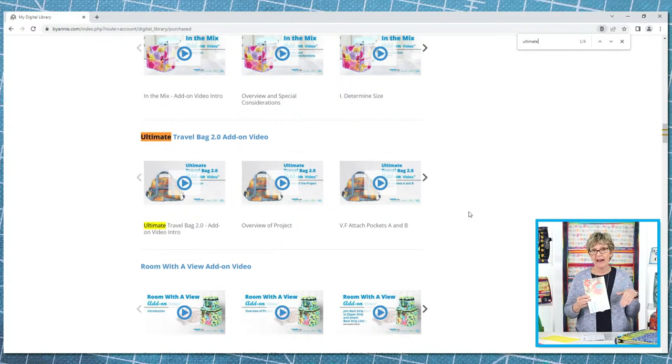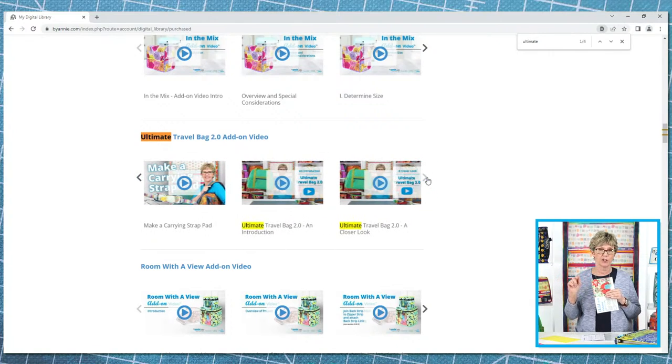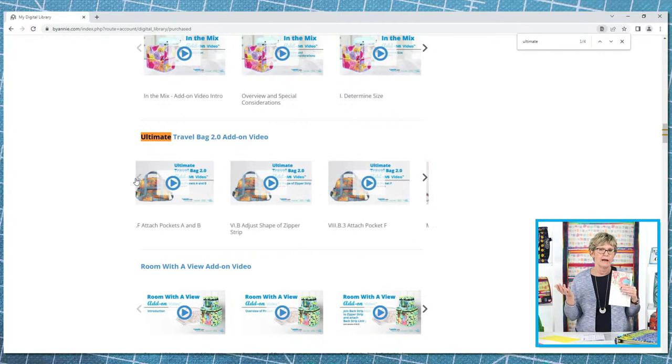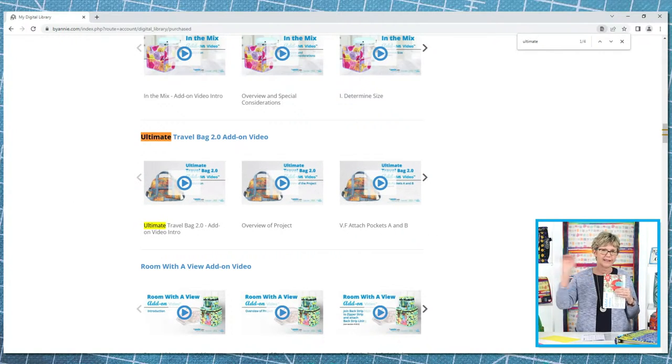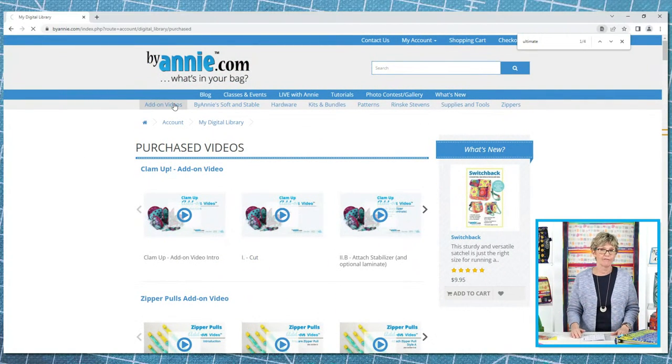Once you have found the add-on video for the proper pattern, note that there are little arrows on each side that you can use to scroll between the various videos available for the project. We occasionally get emails from people who say they don't have all the videos — they just haven't scrolled all the way across to find them all. If you need any more help using the code or accessing your add-on videos, there is also a video on the add-on video product page for more information.